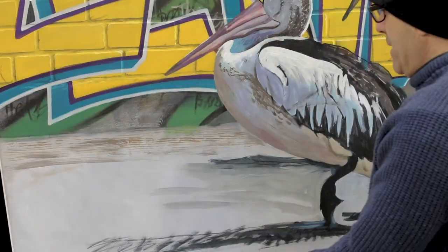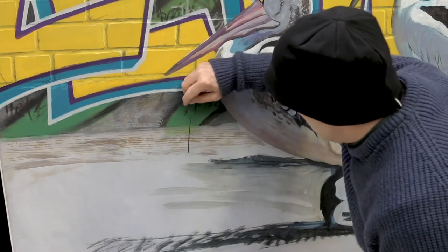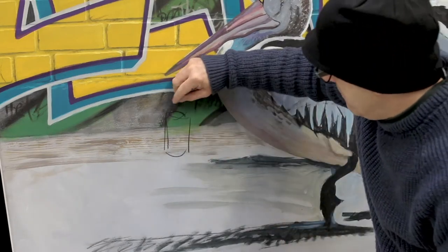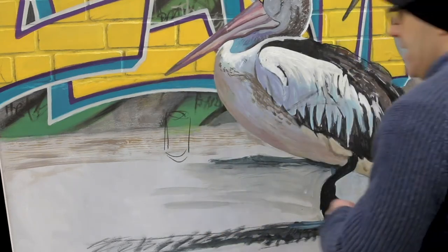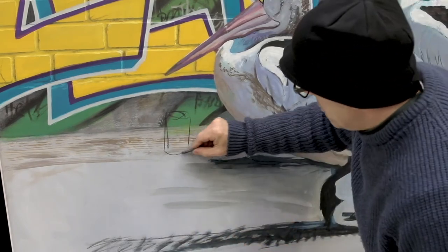Apart from the birds, there's going to be some bits and pieces — some detritus, maybe a can or something. So what I do is I'll draw things on in charcoal. If I don't like it there, it could just be moved. But I'll draw things on in charcoal.